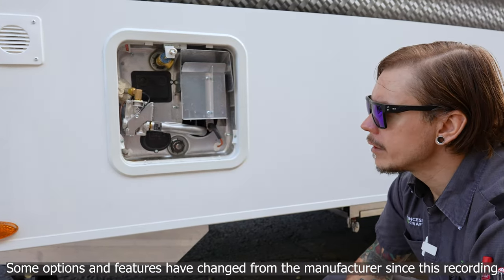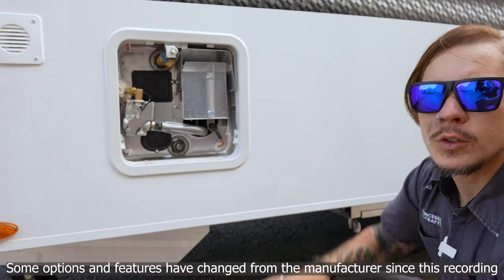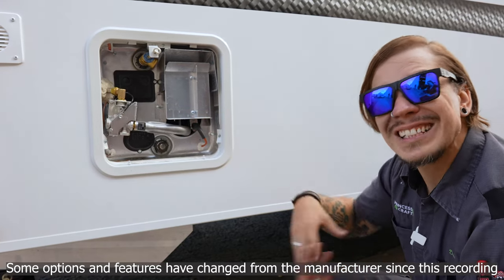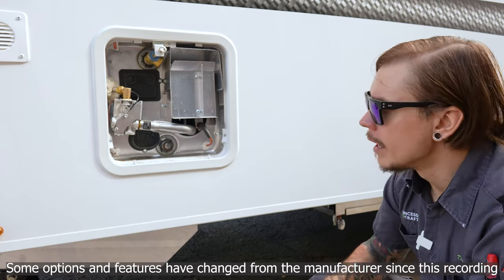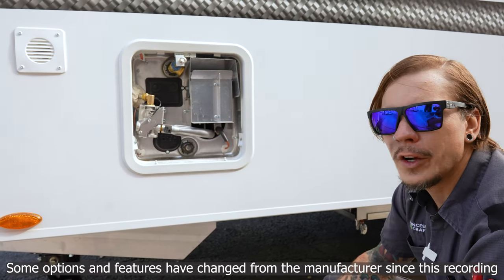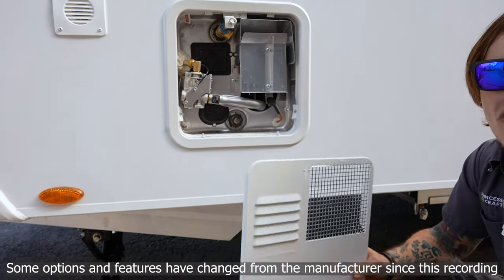It is a dual-source water heater, meaning it runs on 110-volt electricity for RV park use, and also on propane gas with 12-volt direct spark ignition for off-grid use. Both switches are located inside the coach. If you want the quickest recharge rate or fastest accessibility to hot water, you can use both sources at the same time. With all propane appliances, it's very important to protect them from the intrusion of mud daubers and flying insects by screening off the louvers and grating on the vent.